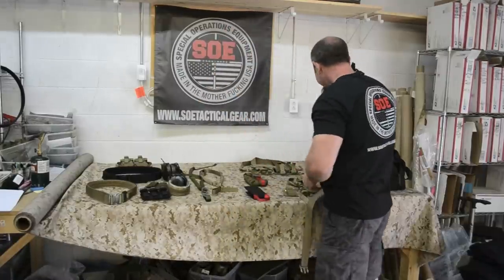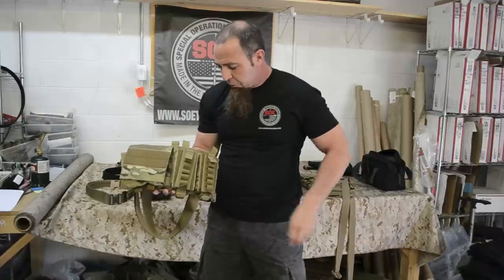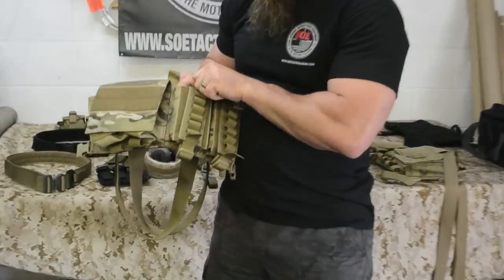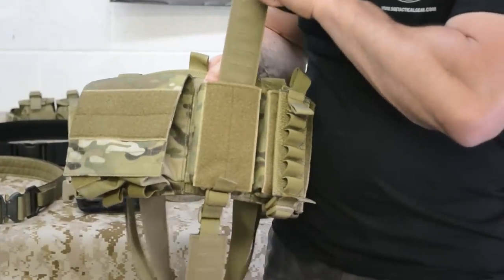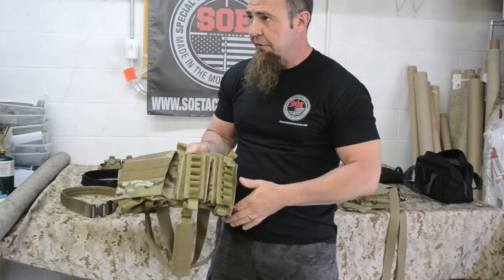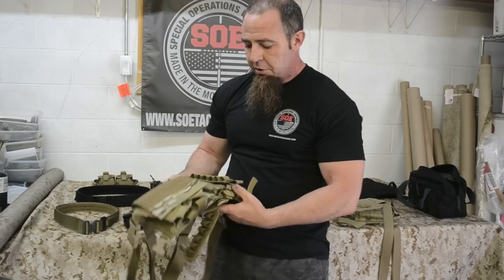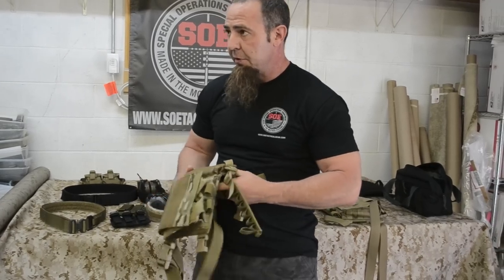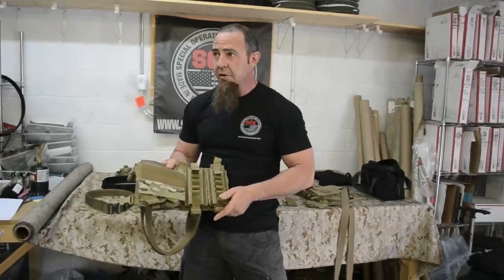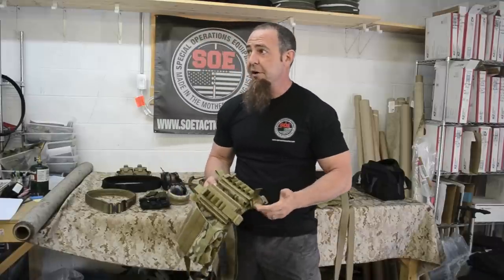Another rig in the micro rig line is our 12-gauge micro rig. It has the exact same features aside from the mag configuration. It carries 6 rounds on both panels — 12 on the face. When you expend those rounds, you pull this down and pull this up, and with the weight of the shells, it falls forward to reveal another 6 inside. So you've got 24 rounds total on that rig. Utility pocket, panel, and shoulder set are all the same. If you're already running the standard micro rig, you're used to the way it wears — it's the exact same panel set. Literally nothing faster for practical shooting.